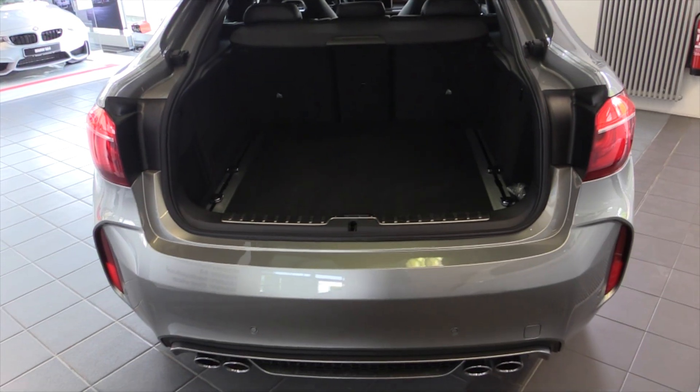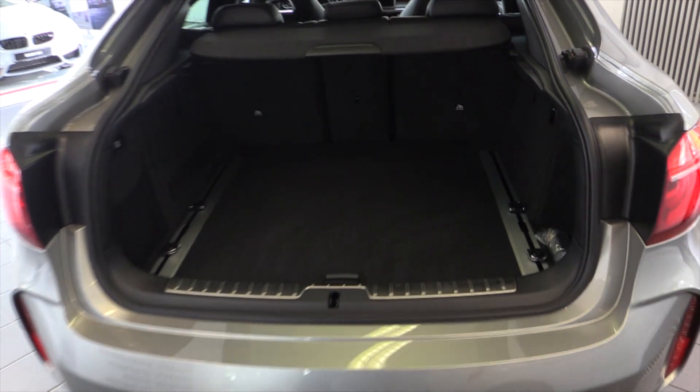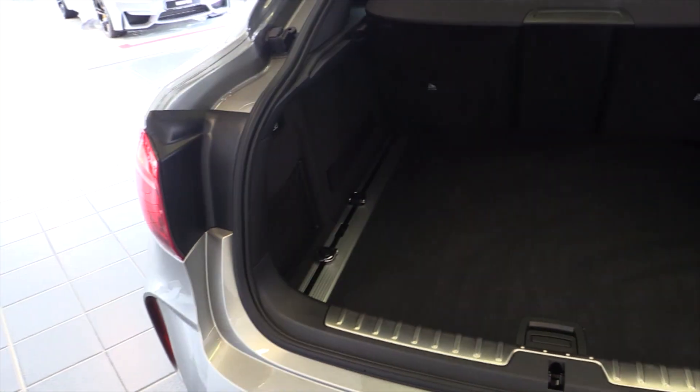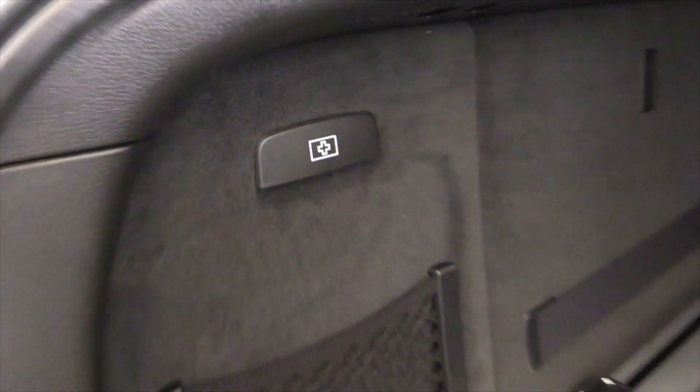Automatic trunk. Very good amount of space. Power outlet. Folding rear seats.